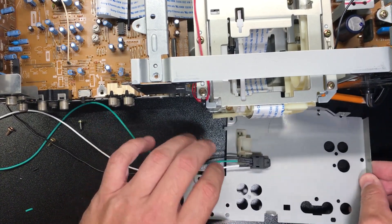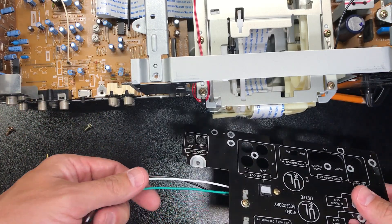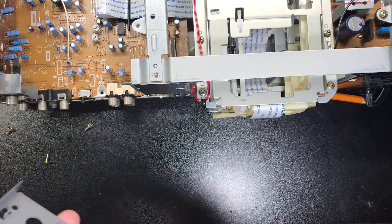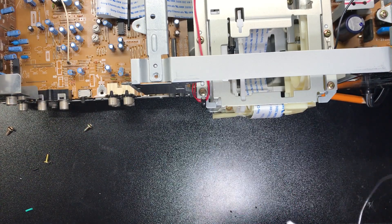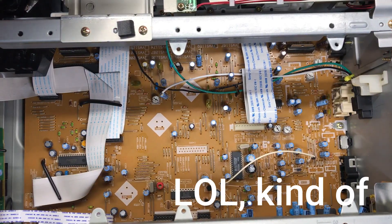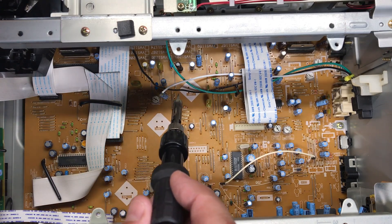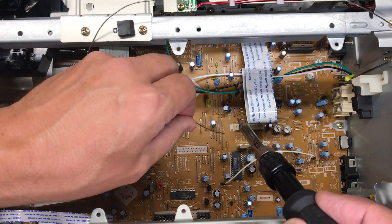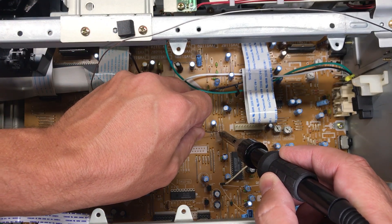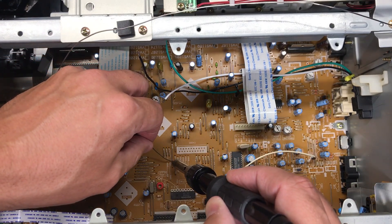Now we have the adapter mounted to the backplate with our pigtail lead and we're ready to solder this into the board. Last step: the wires have been shortened and tinned, so I'm just going to put a little bit of solder on these jumpers so there's something to grab on to.